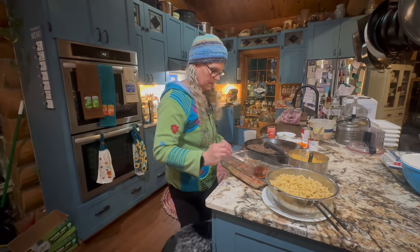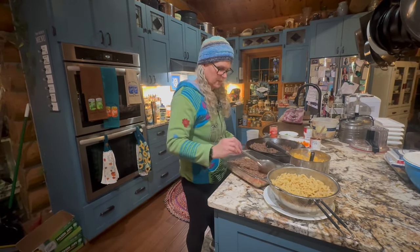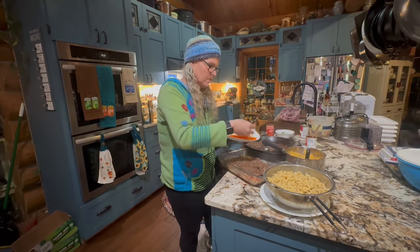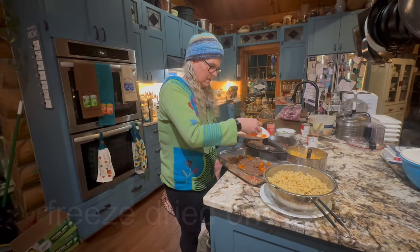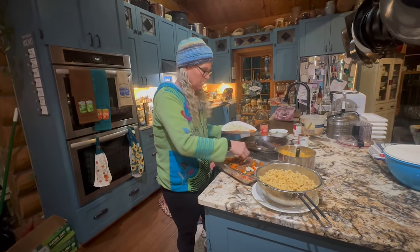Then you want to put your meat on, and it's just kind of like a layering process. This is some good stuff, I'm telling you. This was the last of the fresh peppers that I had, but I did soak some. We always put the fresh peppers and onions on top, and this is what really made it good too.